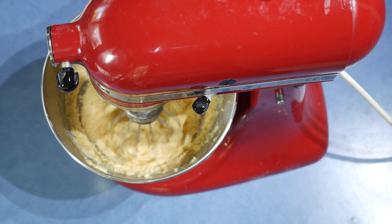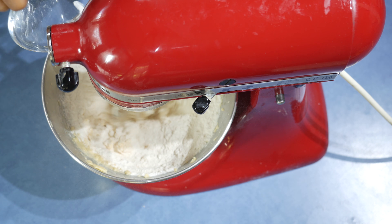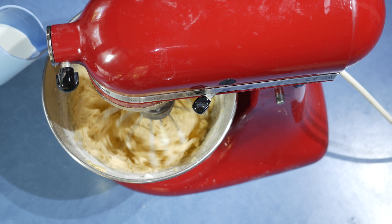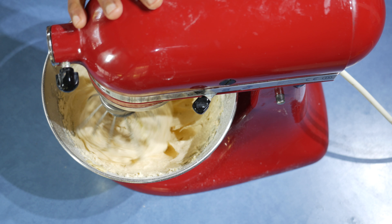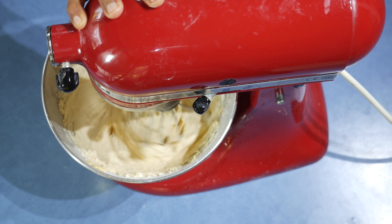Once ready, reduce the speed to 1 and add the self-raising flour. While mixing the flour, add the milk bit by bit. After, increase the speed to 10 and mix for about half a minute.